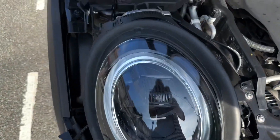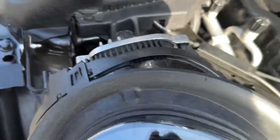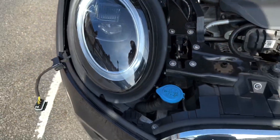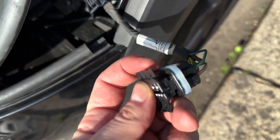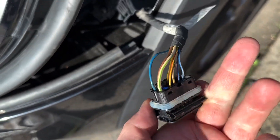Okay, headlights are in. Already looking good. Next I've taken all the casing off and I'm going to start rewiring.